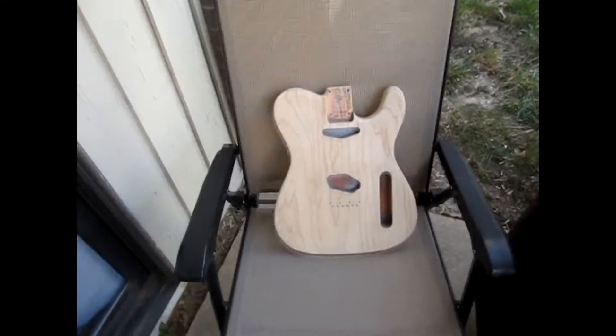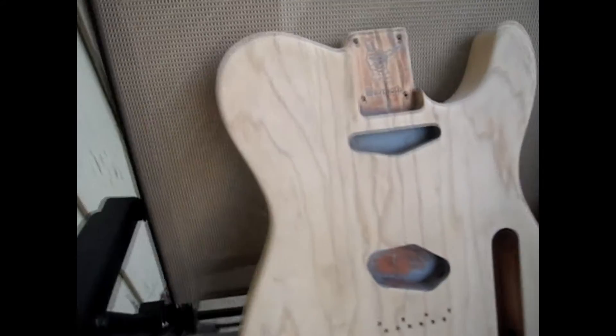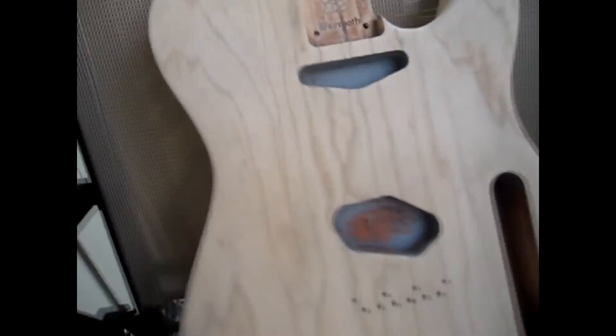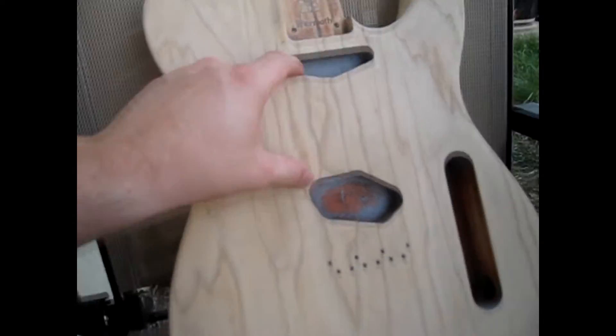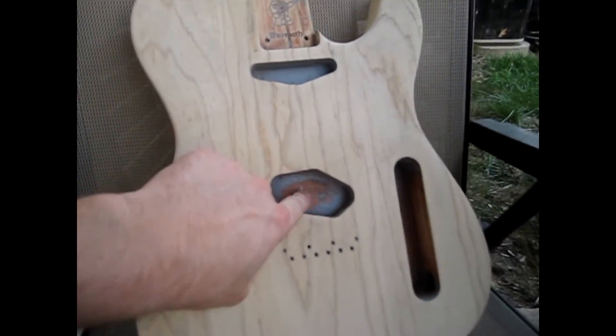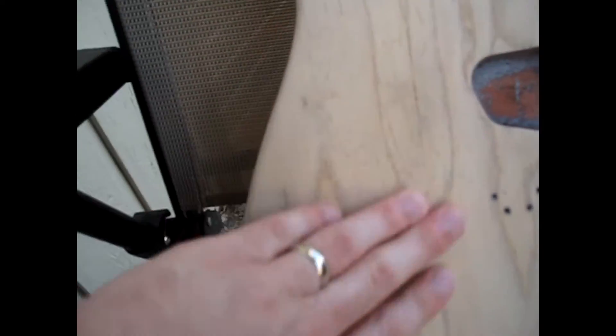I think I'm finally done with the 60 grit getting the primer off of the body. I still have some in the cavity and the neck pocket — those are just an absolute pain to get that stuff out. It's such a small area that it's difficult to get sandpaper in there. So I might just leave it because it'll get covered up. Eric Johnson might think that would matter, but I don't know if that's necessarily important for me. But I think I got pretty much all of it off the body, which I'm pumped about.